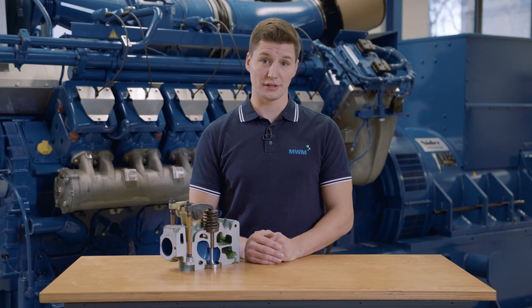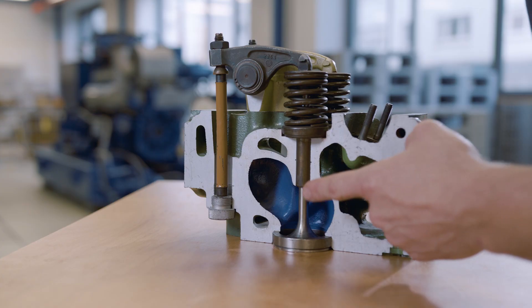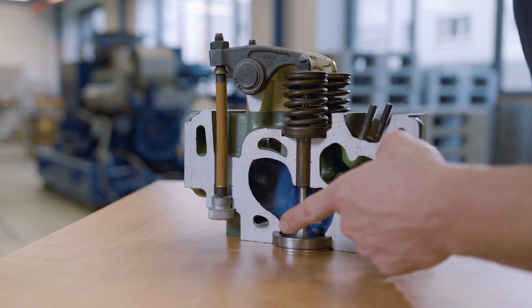Hello and welcome to today's episode of Do It The Smart Way. Thank you for joining me. Today I'd like to show you how to measure the valve recession. Checking the valve recession regularly will enable you to draw conclusions about the wear of the valve base and valve seat ring at an early stage.